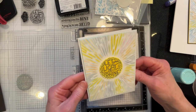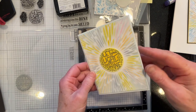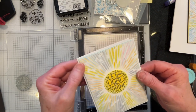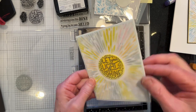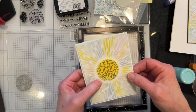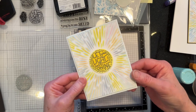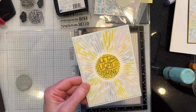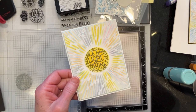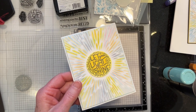That's the finished card, matted. I did not put an inside sentiment in — more and more, my husband and I just prefer a blank card on the inside. But I could easily put any sentiment in there. It could be a birthday card, an encouragement card, a graduation card — it could be anything. Leaving it blank just leaves it open for any future possibility. So that's the first card.